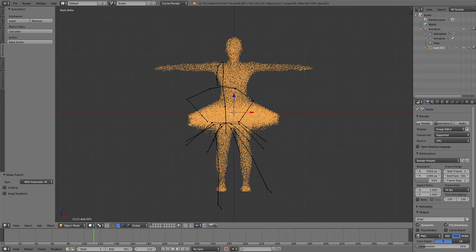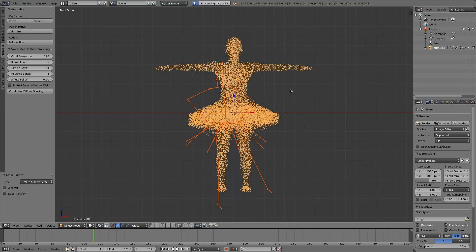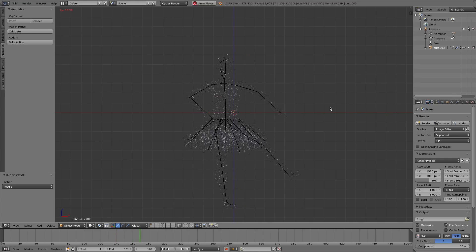Now we rebind the character with the Voxel Heat Diffuse Skinning add-on. When you select one mesh and one armature, the interface will appear. We use default parameters. Here it reports what is going on. Completed. Let's see the result. Deselect the mesh. The character moves with the armature.